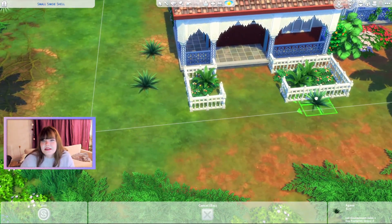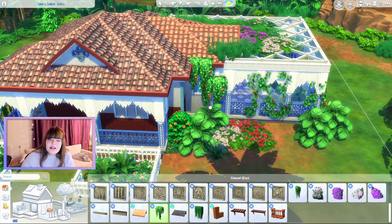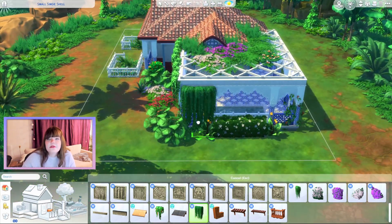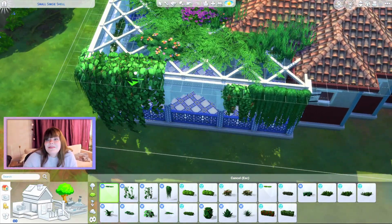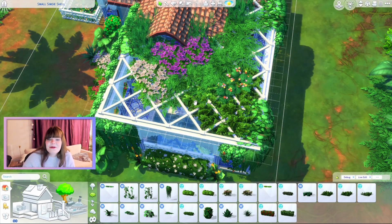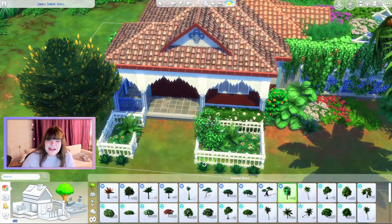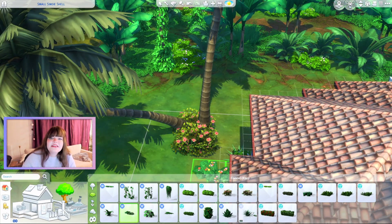I'm going more for a Courtyard Oasis and Young Adventures kind of style. I'm actually building in Selvadorada right now so this is technically a rental, though you can totally use this as an everyday home as well. On the gallery they're automatically uploaded as residential homes, so you can plot this in Oasis Springs if you want. I don't think you can have a residential home in Selvadorada — you'd have to cheat the system and always be on vacation — but I really wanted to build in this world because it has more of a Mediterranean feel.